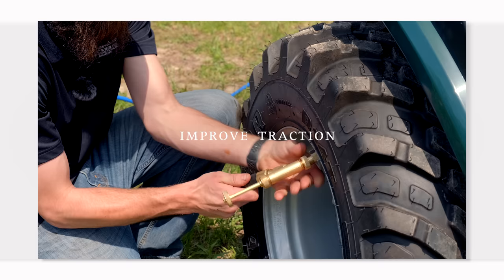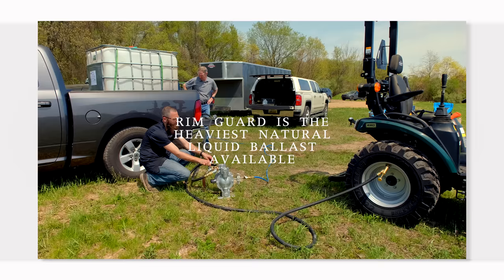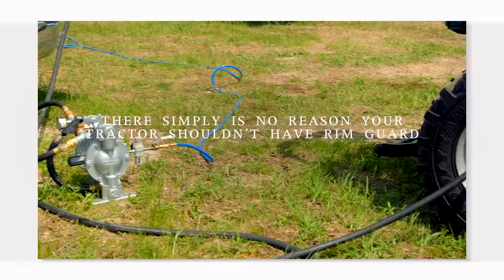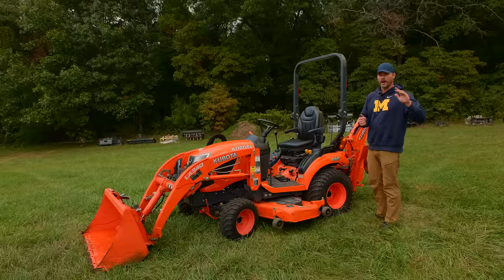We are proud to be sponsored by RimGuard Solutions, a liquid ballast weight. It goes right inside your tires, completely hidden. We're big on safety on this channel — these tractors are just too light and tippy right out of the factory. Not only is it going to help with safety keeping those rear tires planted, it helps with loader efficiency and traction too. RimGuard is the heaviest all-natural liquid ballast weight on the market — it won't corrode your rims like old calcium chloride, it won't freeze. Find a dealer at RimGuardSolutions.com.